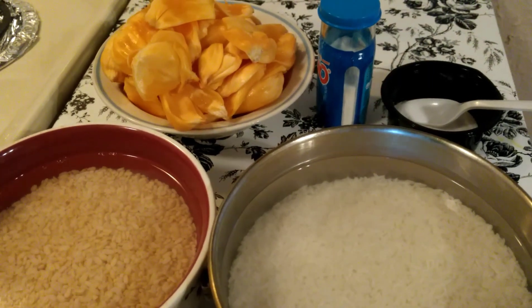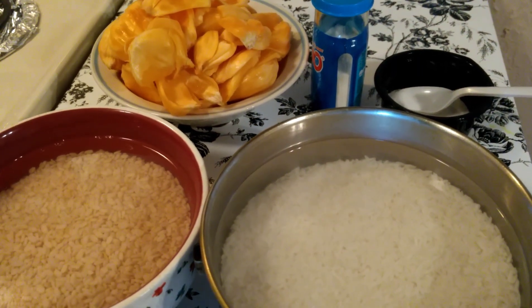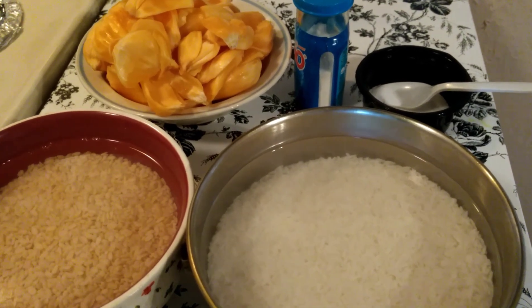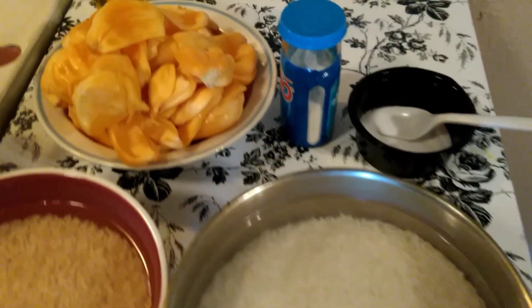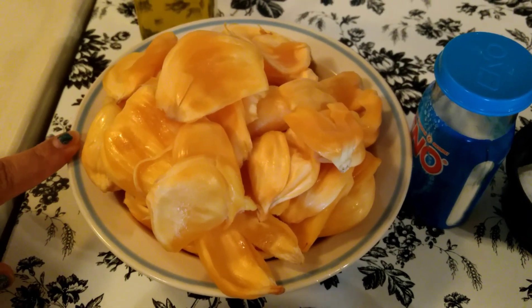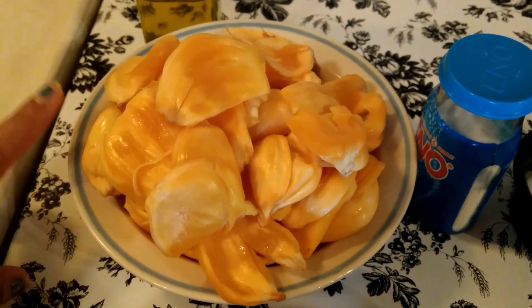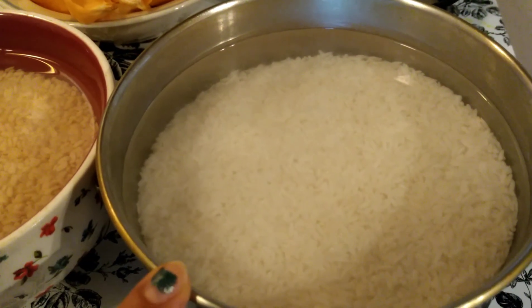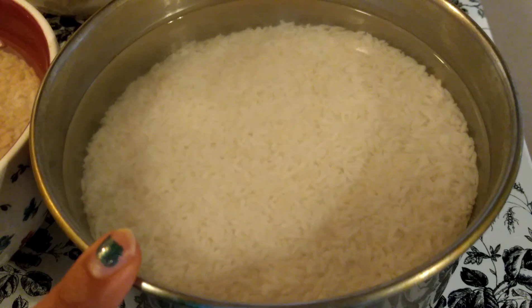Hello everyone, welcome back to Princess Royal Cuisine. Today's recipe is instant jackfruit dosa. So let us see the ingredients. I have taken around 200 grams of jackfruit, around 1 large cup, and 3 cups of rice.